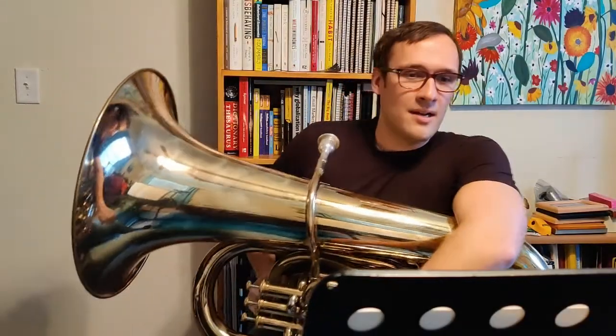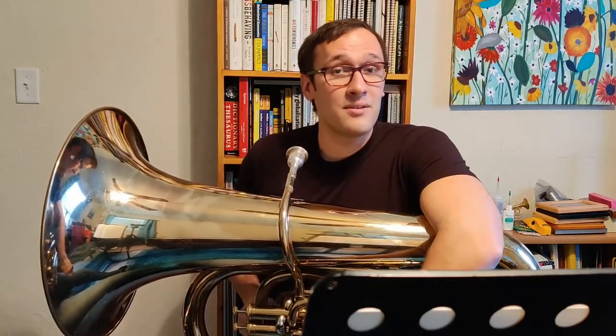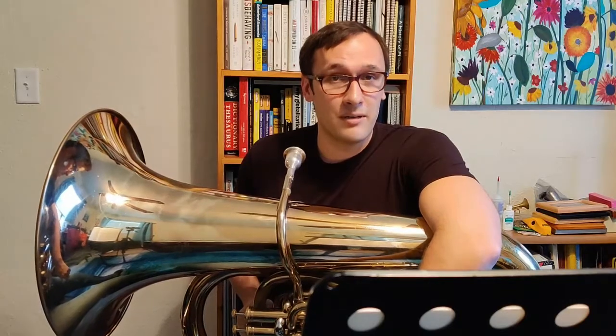Hello everyone, welcome to my introduction to tuba series. Today we're going to look at the A-flat scale. So before we get started, these are fingerings for a B-flat tuba.